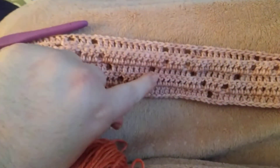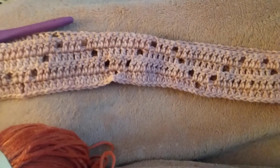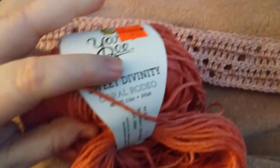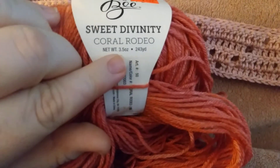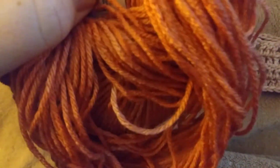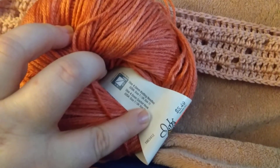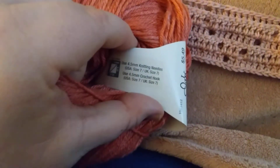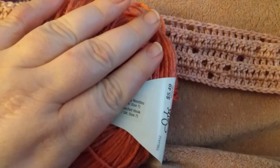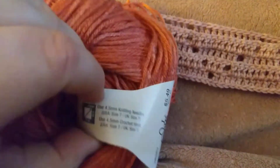These ones here I balled up already and the bands are in the bottom of the bag, but it's the same info: 3.5 ounces, 243 yards. The label says to use a size 5 or 4.5 knitting needle or a 4.5 crochet hook, but I'm doing a four because I just wanted it a little bit tighter since it will be for kids — I want it to have a little bit of thickness to it.